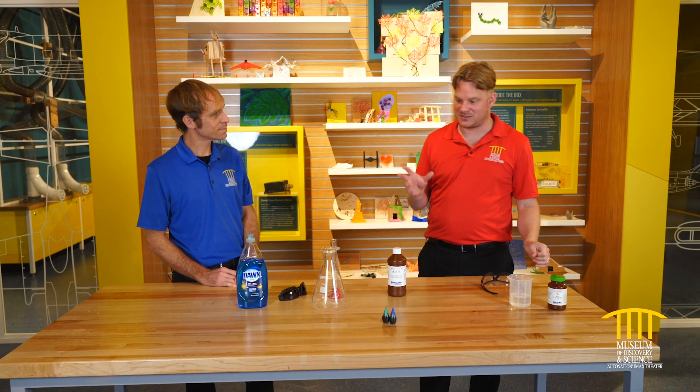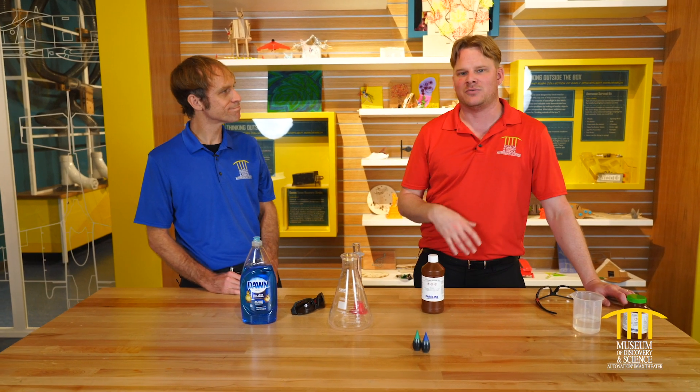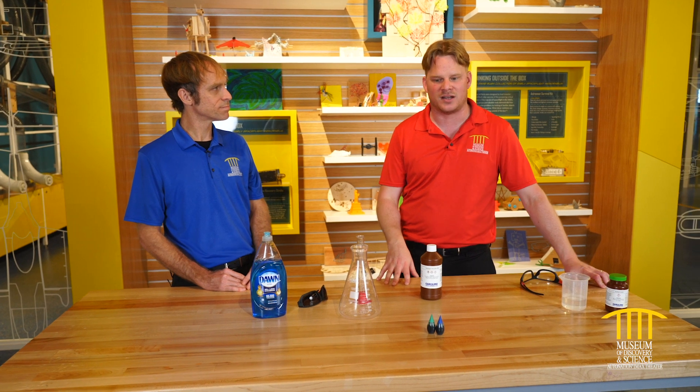We are going to do probably one of my most favorite experiments. It was probably one of the first big experiments I actually did when I started working here at the Museum of Discovery and Science. We are doing something that is going to give us a really impressive reaction. But let's rewind to everybody's grade school days when it was science fair time and you did a volcano.